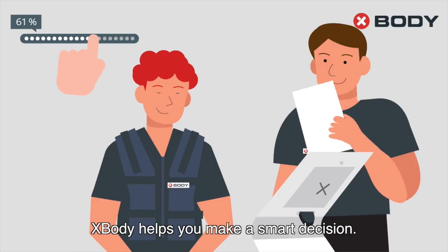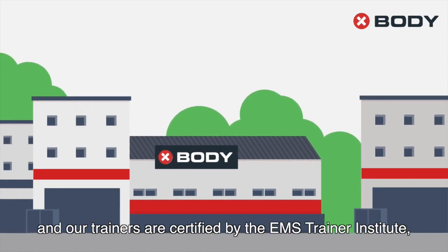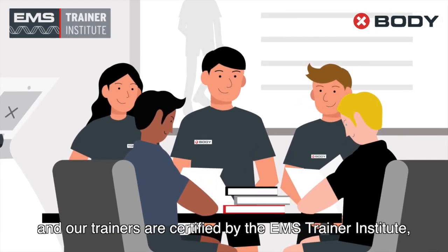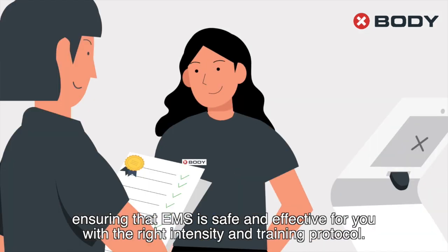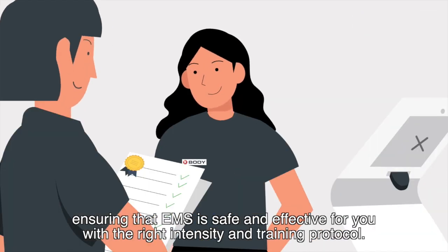X-Body helps you make a smart decision. Our manufacturing facility complies with medical standards, and our trainers are certified by the EMS Training Institute, ensuring that EMS is safe and effective for you with the right intensity and training protocol.